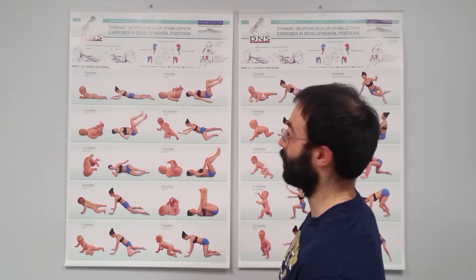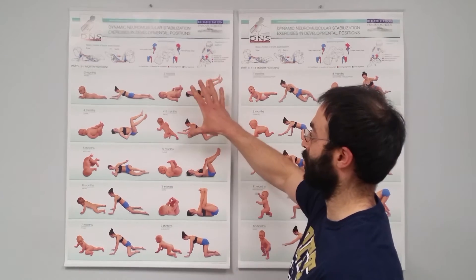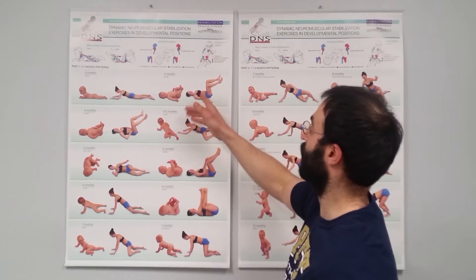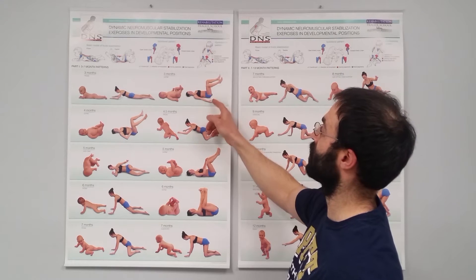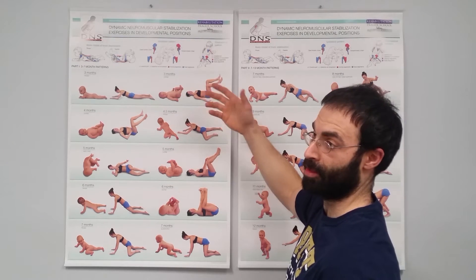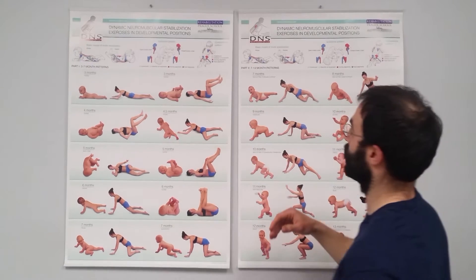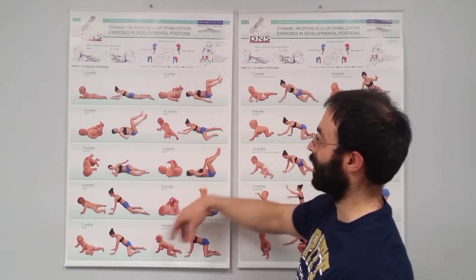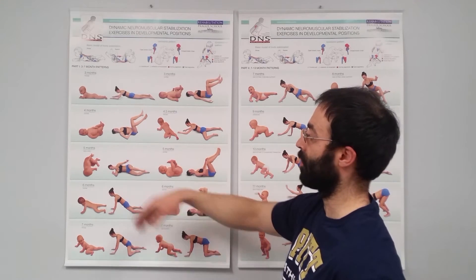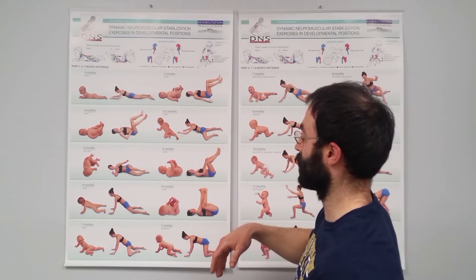The way we use this chart is when we assess someone, we start with some of the lower positions and track through to see the supine three-month position — kind of our 90-90. We take a look at core stability and respiration qualities to see how we track through. Once we progress our bases and get into more of our rolling patterns, more of our five months into our sideline, we assess more of our oblique abdominal chains.